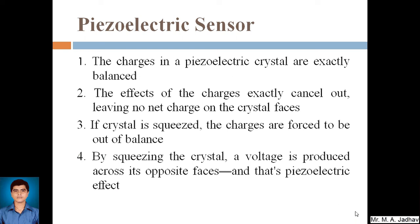A piezoelectric crystal is used for making the piezoelectric sensor, and the crystal has electrodes on each side of its face. The charges in the piezoelectric crystal are exactly balanced when there is no force on it, and the effects of the charges cancel out, leaving no net charge on the crystal faces. If the crystal is squeezed by applying force, the charges are forced out of balance — one face will have higher force than the other, and the net charge produced will be proportional to the force applied.